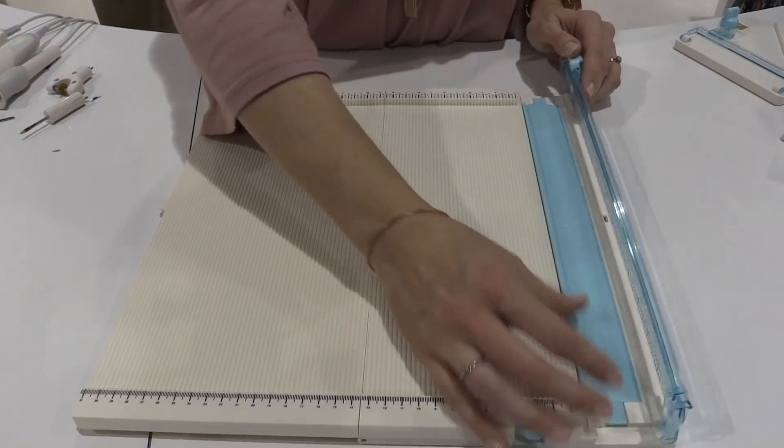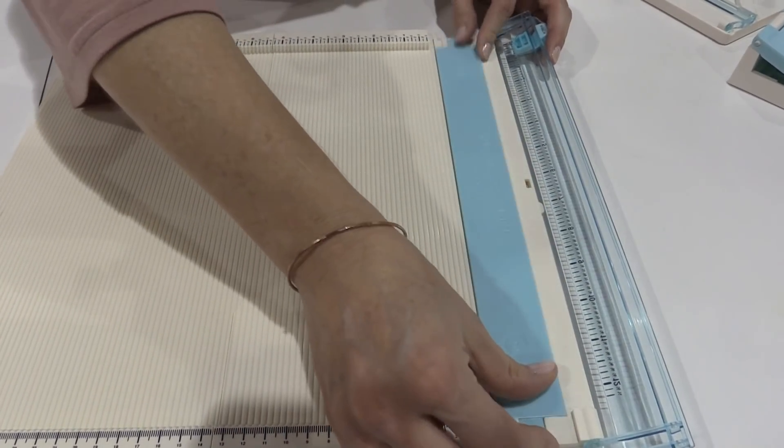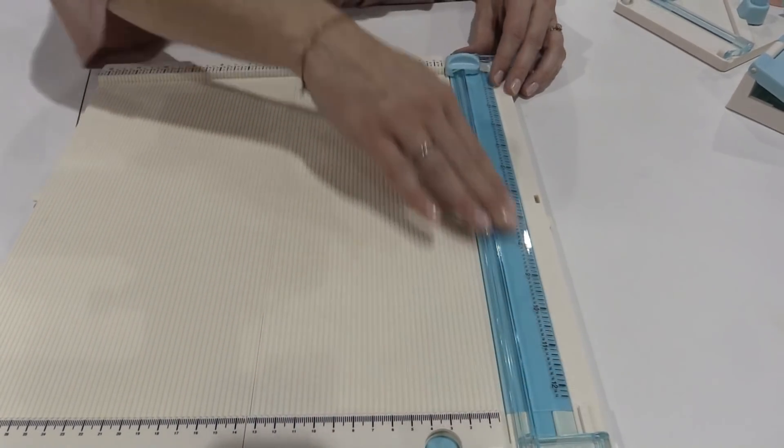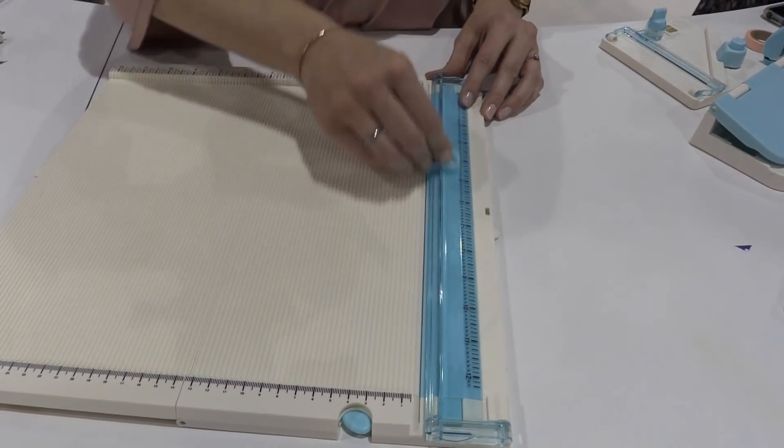When you go to cut here on this side, you're just going to flip this over for cutting, and this is not going to bend either. This is stronger and reinforced so that when you trim, it doesn't bend and warp the cut, so it's nice and straight.